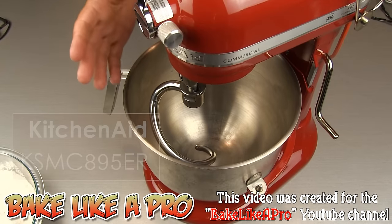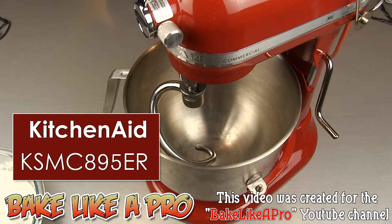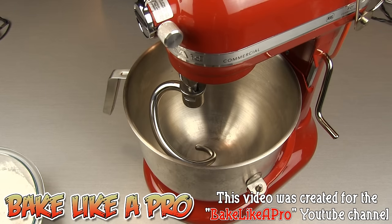For those who don't know, this is a brand new KitchenAid commercial mixer which has only been on the market for a few months now. I do have an unboxing and quick review of all of the parts and everything that comes with this mixer in another video on my YouTube channel. I'll put a direct link to that video down in the description box below in case you're interested.